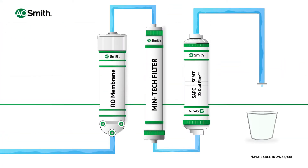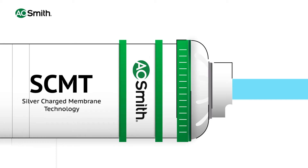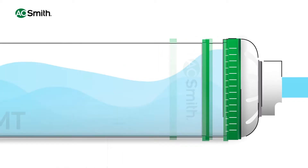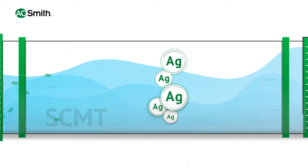The water that you drink from A.O. Smith's Green Arrow series passes through the SCMT filter as the final stage of purification. SCMT stands for Silver Charged Membrane Technology, and it has actual silver particles in it. As water passes through SCMT, the antimicrobial nature of silver eliminates a range of contaminants present in water.